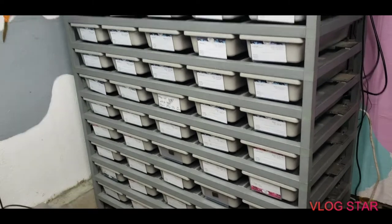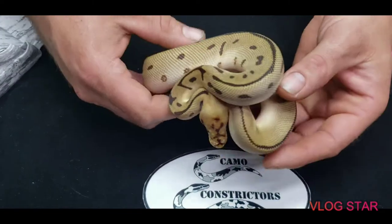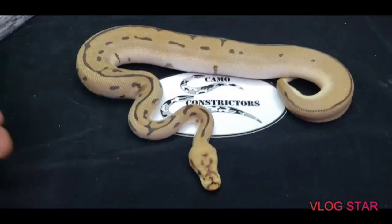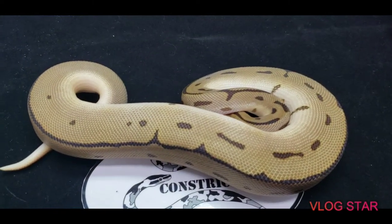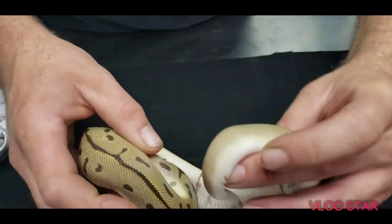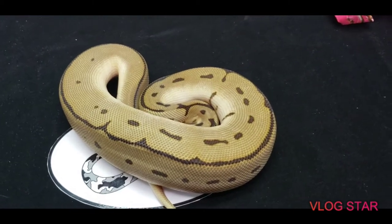This is a Leopard Spider Clown male. He is a good size already — he's almost 300 grams. The pairing: this is actually the first clutch. The father was a Leopard Clown 66% het pied, and the mother was a Bumblebee het Clown. He possibly could be het pied too, but he's just 100% visual Clown.